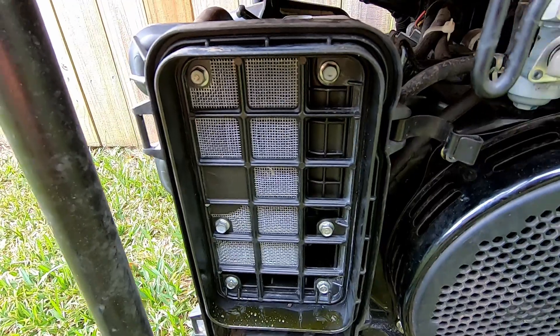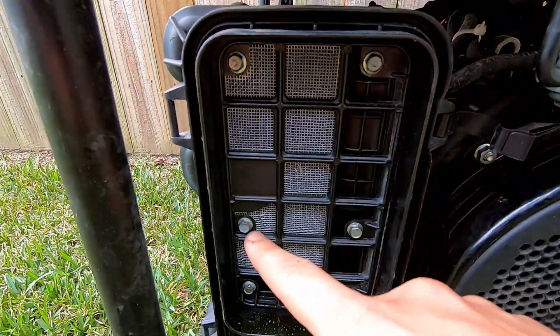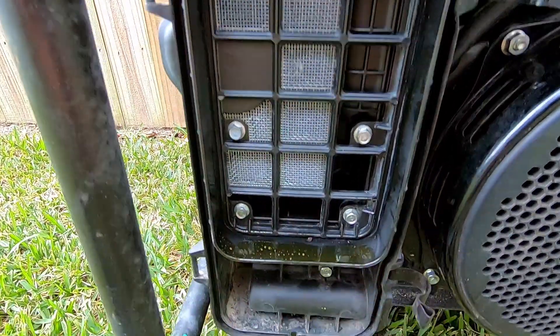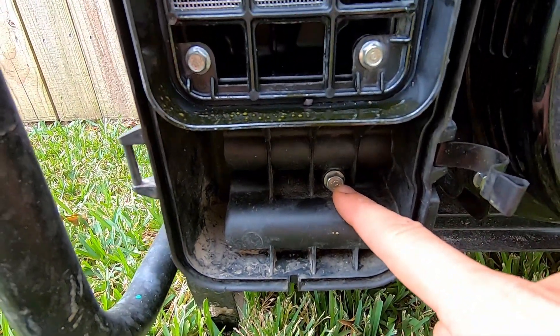Next you're met with something that looks about like this. You have six 8mm bolts right here and you have one that's a 10mm on the bottom, so we're going to remove those next.